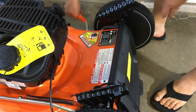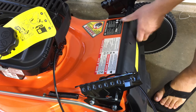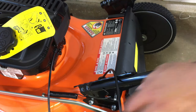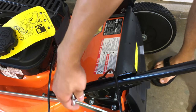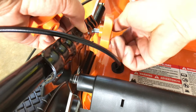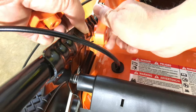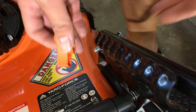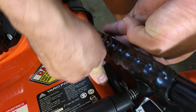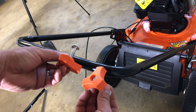To make it easier to insert the bolts, set the deck height adjustment handle to the highest position. Make sure the two black cables go over the bar and not under. The large orange nuts should be placed on the inside of the bars, not the outside. You'll need the last pair of orange nuts and bolts to attach the upper handle.